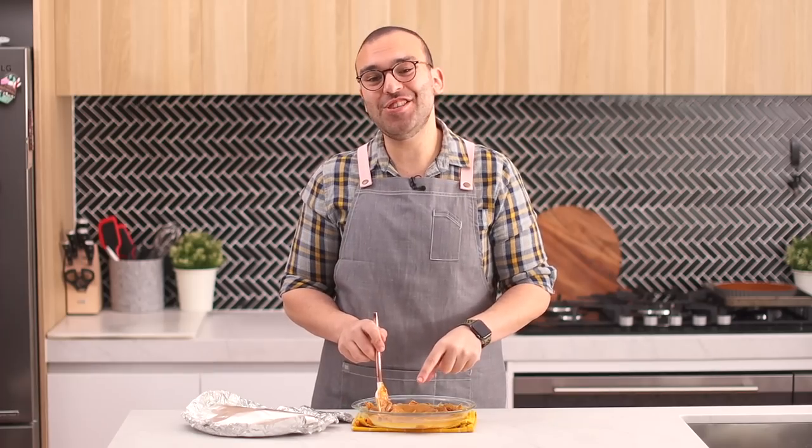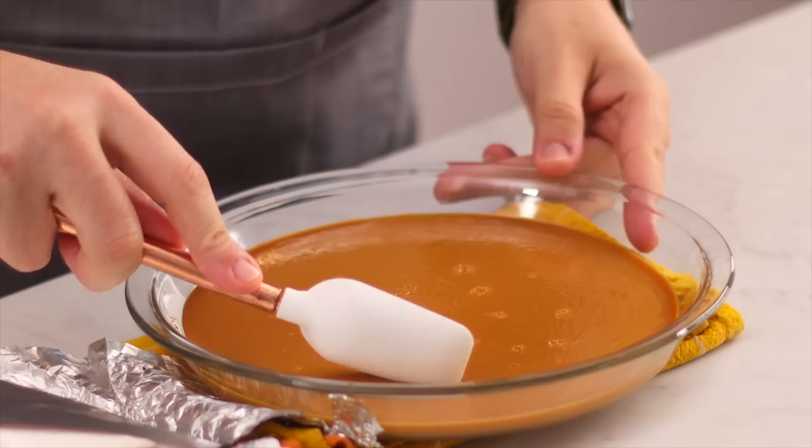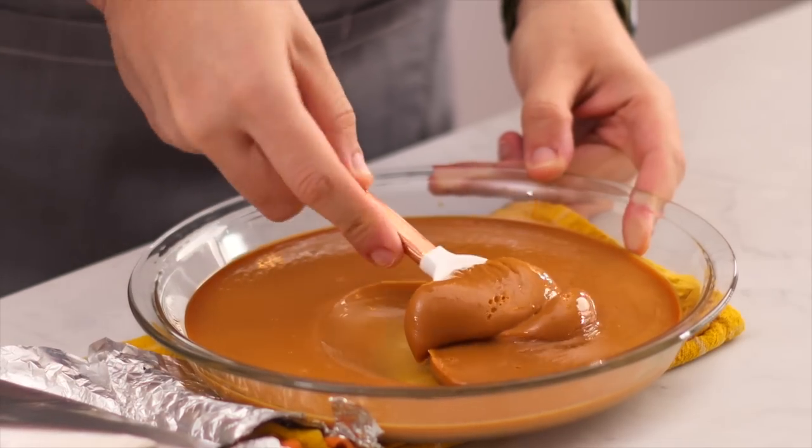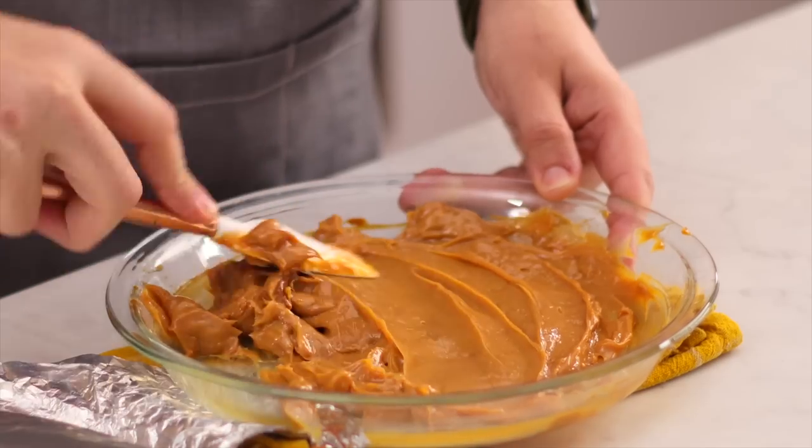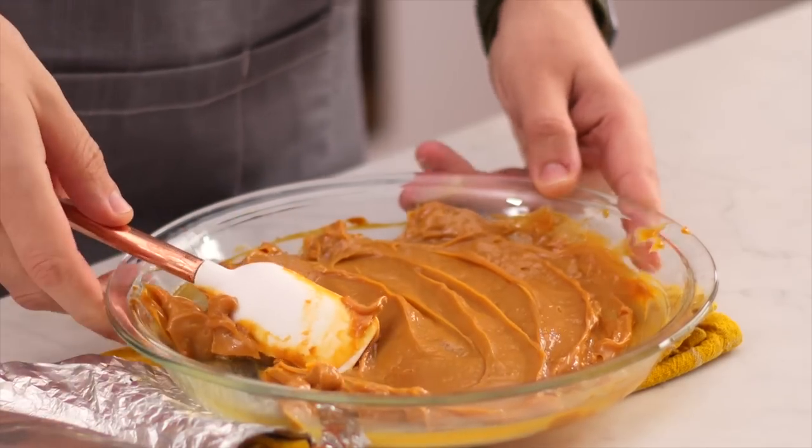My dulce de leche has completely cooled down and you can see it's come out to this really thick, beautifully golden color mixture — that is our filling. I am so excited to show you the next step because we're almost ready to put this together.